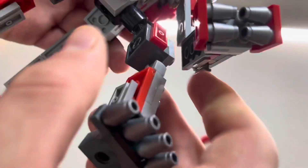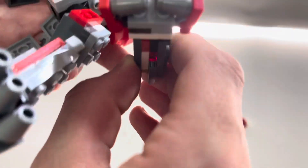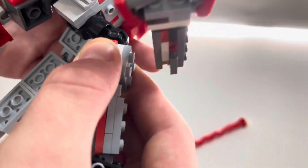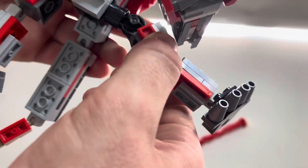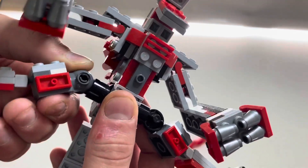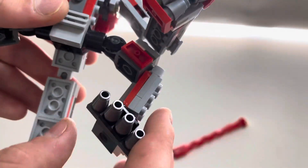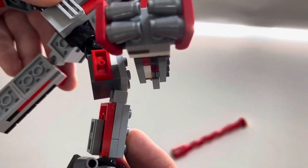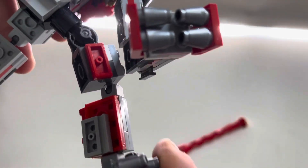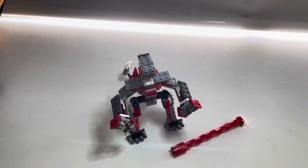You get a ratchet joint and you can go full rotation, but because of the arm you can do a pretty good spread. The ratchet joints hold up pretty good. You can get ball joints on the kneecaps and ball joints around the feet area — that's why the articulation is pretty good.